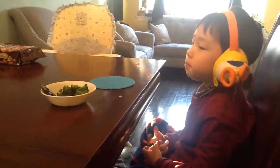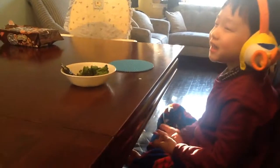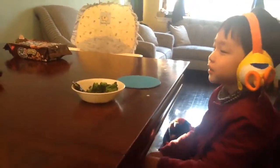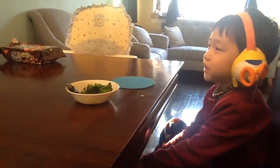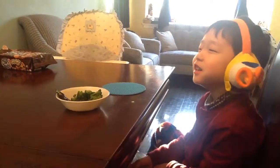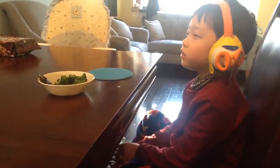Bat. Bat. Cat. Cat. Cat. Pat. One more time.